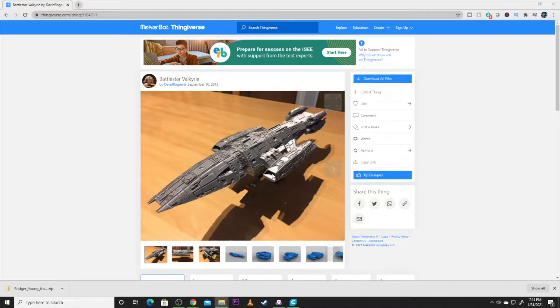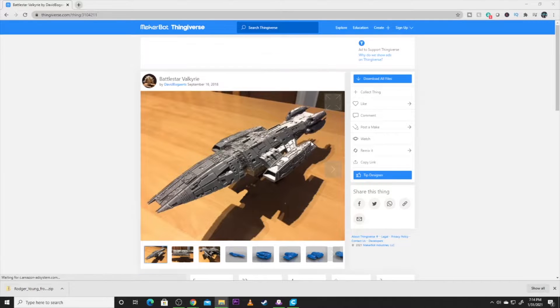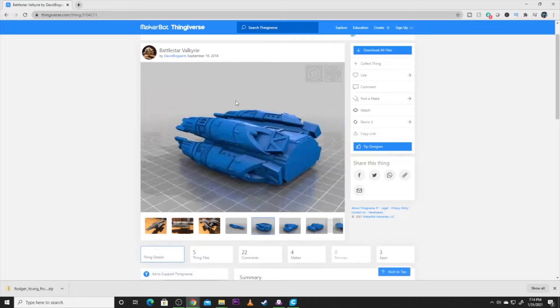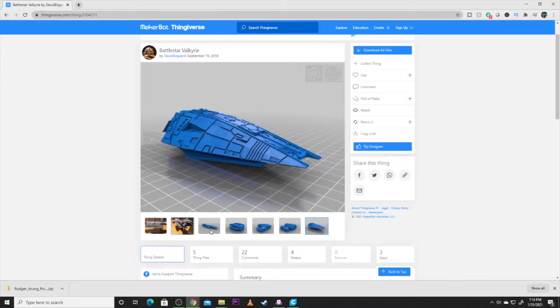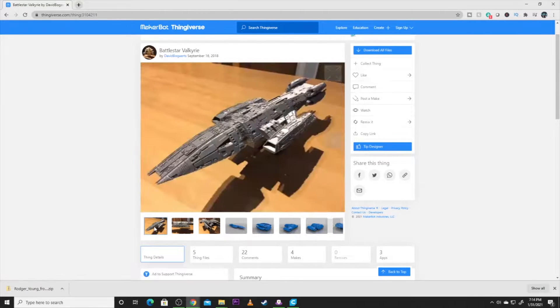As you can see, it's four prints: the engine cluster, the midsection, and the front of the ship. The stand is not included in the model, so if you need one you'll have to make it yourself. But it was really simple — four files.